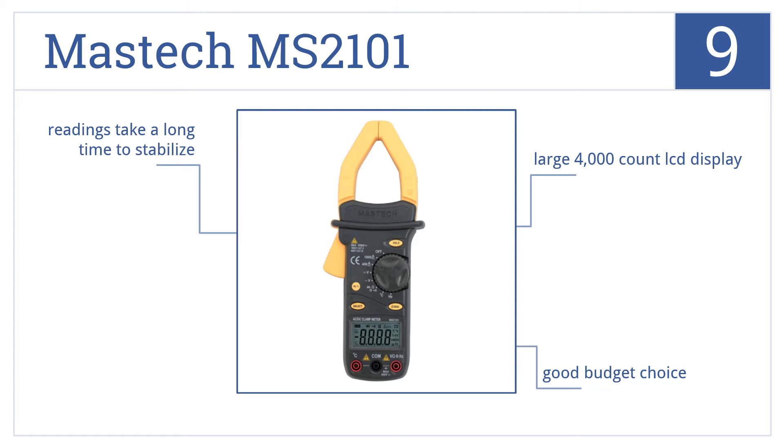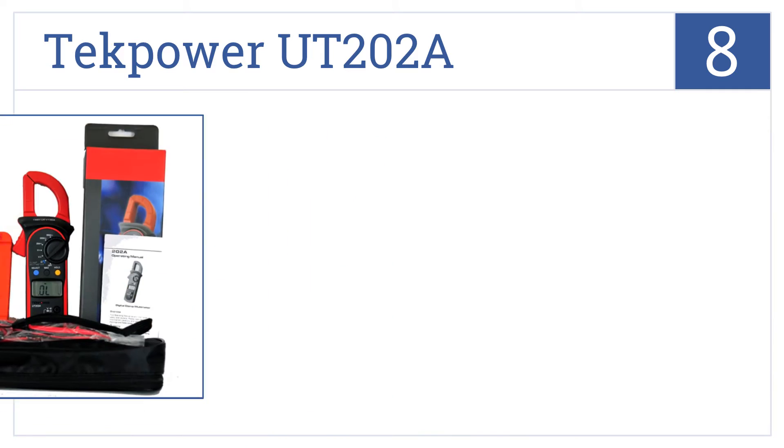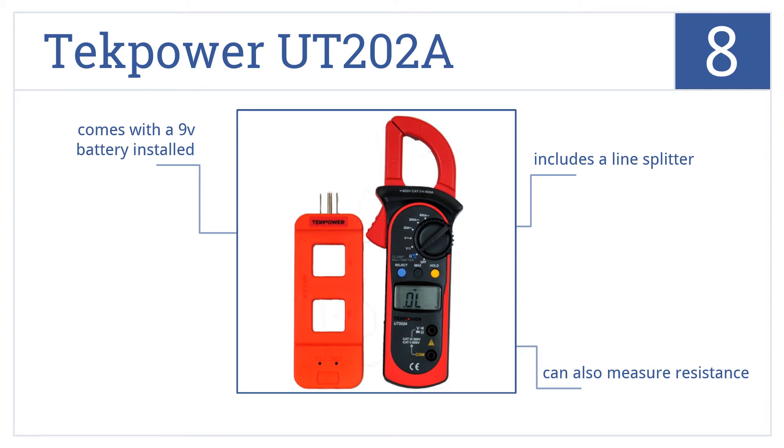However, readings take a long time to stabilize. Coming in at number eight, the Tech Power UT202A has a data hold feature and maximum power measurement mode so you can record any abnormal spikes in current for later evaluation. It includes a line splitter and a 9-volt battery, and can also measure resistance.